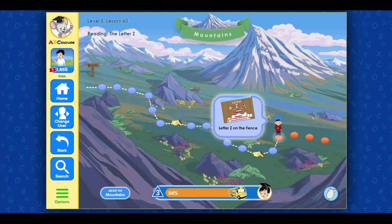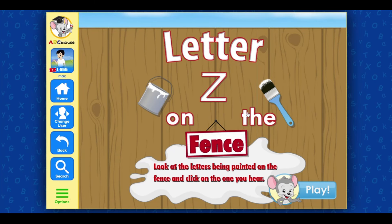Letter Z on the fence. Look at the letters being painted on the fence and click on the one you hear. Play!